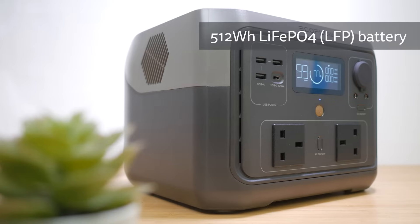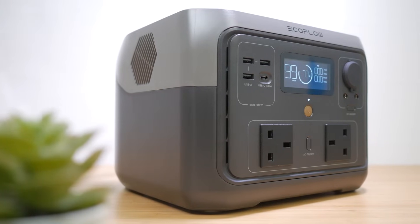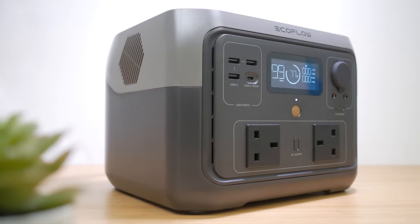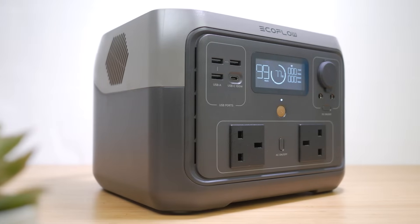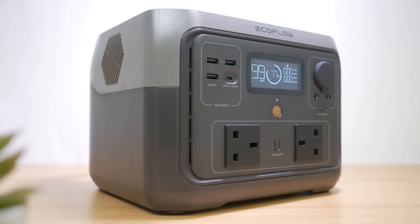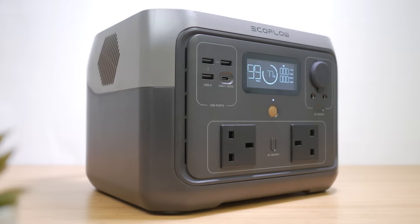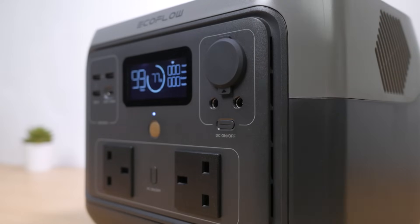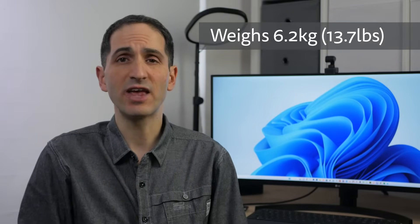The River 2 Max has a 512Wh lithium iron phosphate or LFP battery, which supports 3000 complete charge cycles compared to the 500 cycles of the River Max's standard lithium ion battery. This is the smallest unit I've reviewed so far that comes with this more desirable battery chemistry. It has a clean design but doesn't feel quite as premium as other EcoFlow units I've tested — it's made mostly from hard plastic and there is some movement and flex in some component parts.